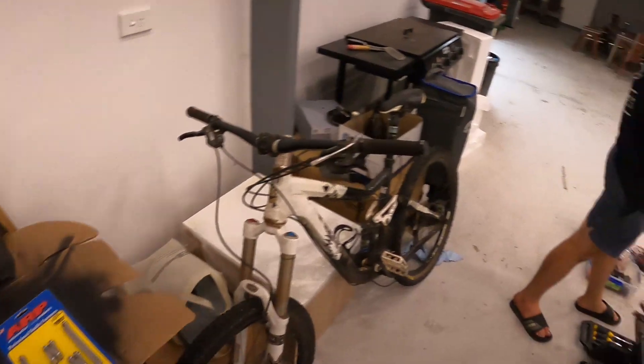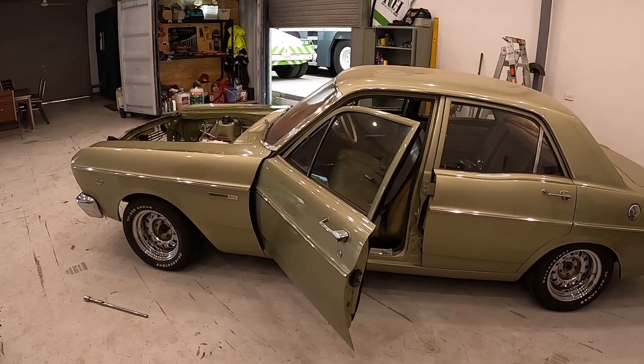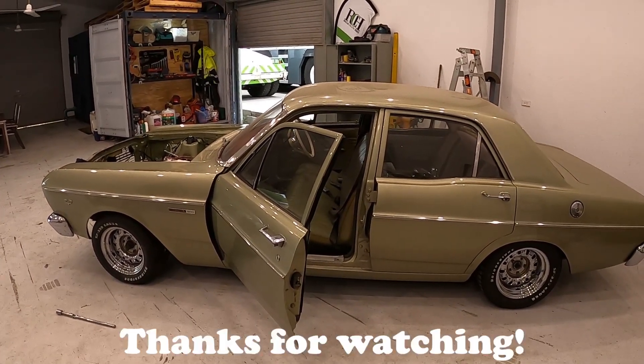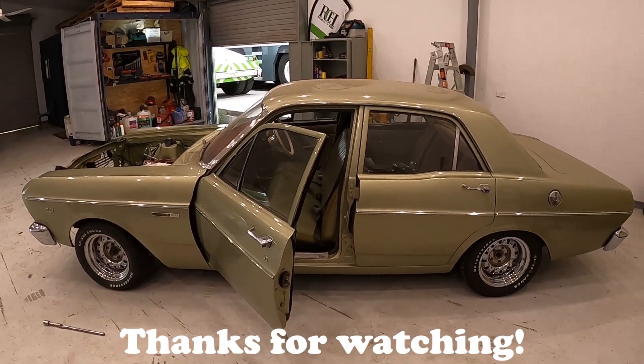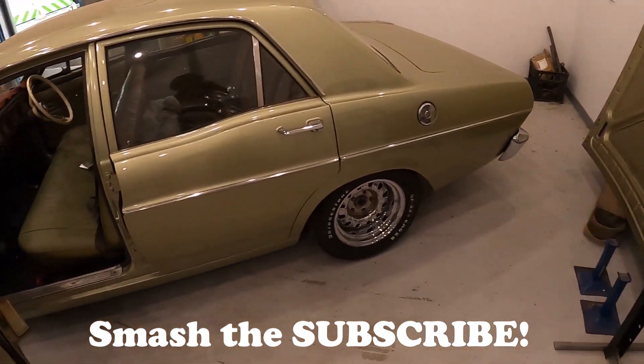All right guys, thanks for watching. That's how you prime the oil system. Let's have another little look at this beauty of an XR. We won't be doing the ICE ignition today - we've done a fair bit of work. When we get back out here we'll make a whole video of that. Thanks for watching, smash the like and subscribe.